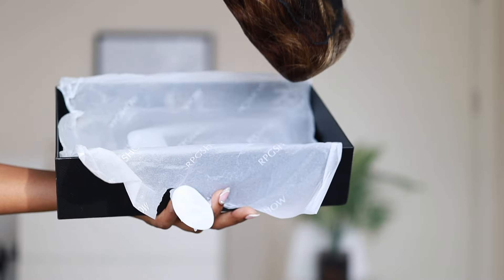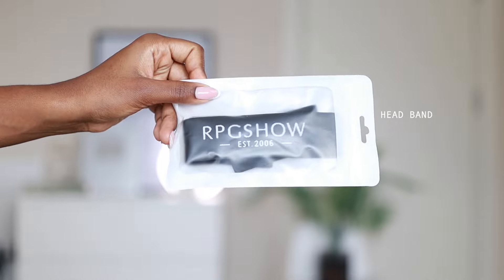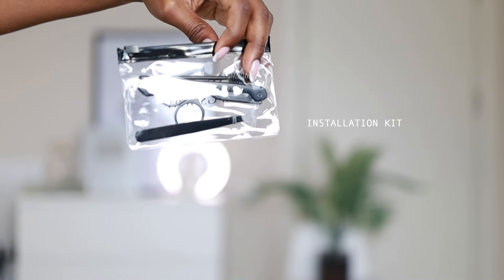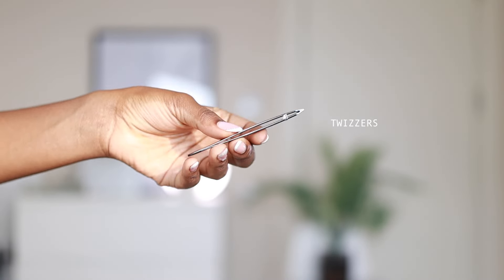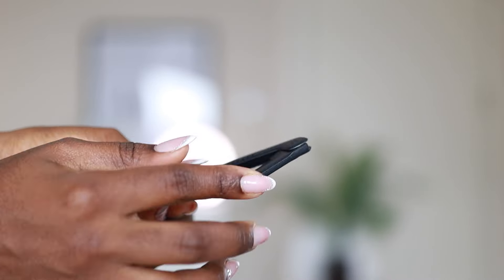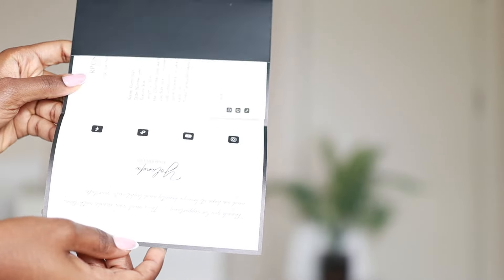When you open the box, the first thing you see is the wig — but we're not going to look at that now. Let's see what else comes with it. First thing was a headband. It's an installation kit — this is my first time receiving one. It came with scissors, tweezers, a spoolie, a blade — all the things you use to install your wig — and also a wig cap, a manual, and a magazine.